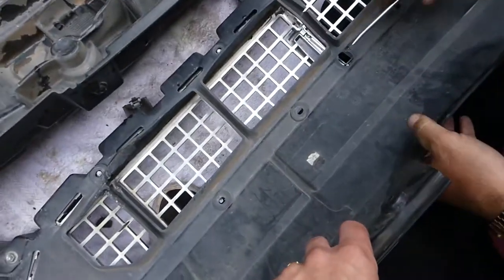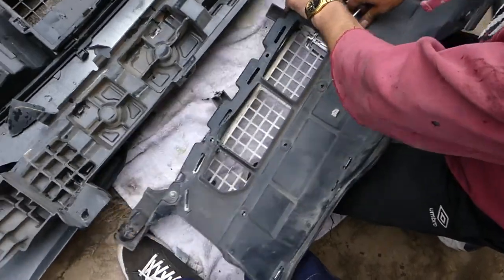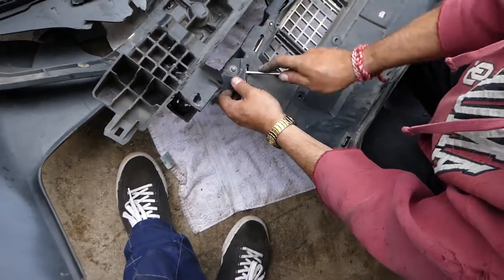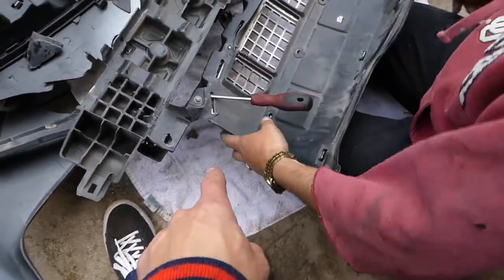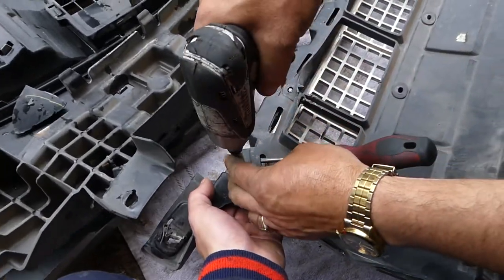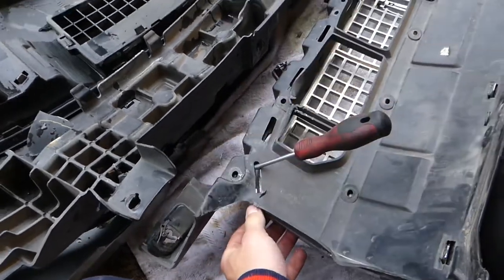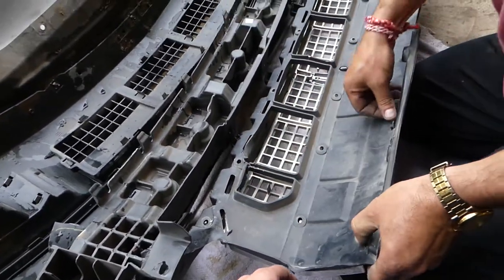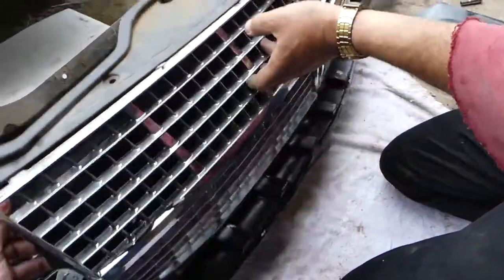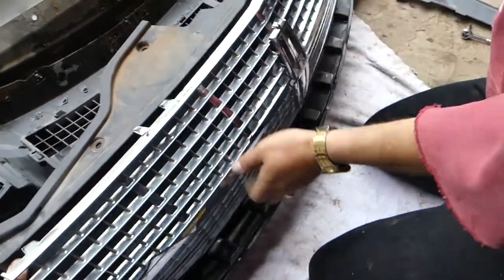That emblem — make sure, there is one nut but it doesn't hold there. We just need to push on the bottom. That nut we will need to remove; ours is spinning so we will try to remove it somehow. It came loose — perfect. Ours is a little bit damaged, that's why things are happening not so smoothly.